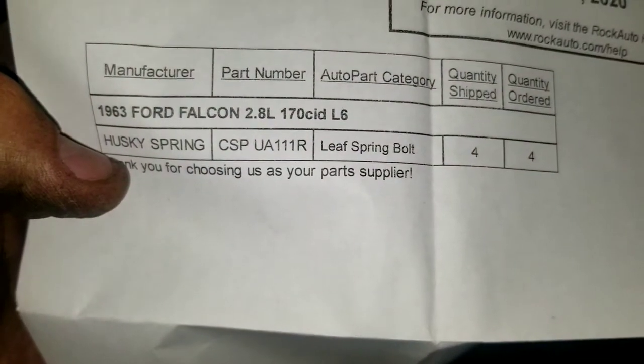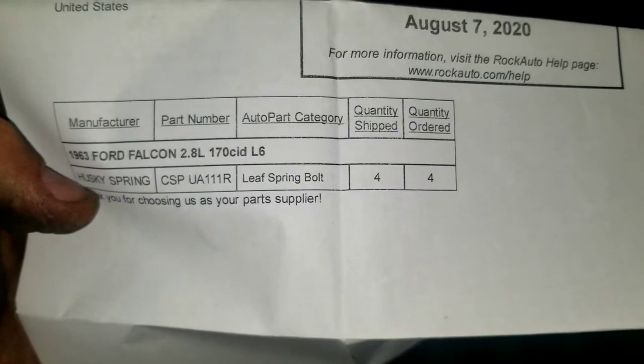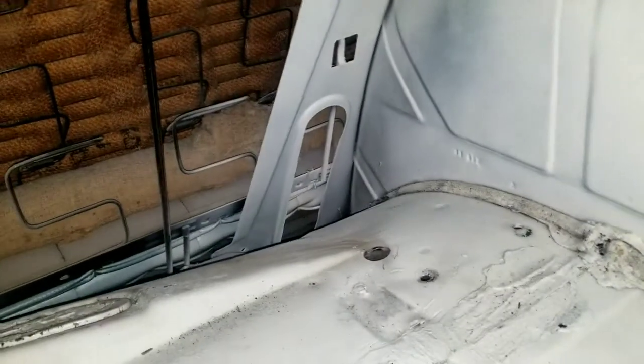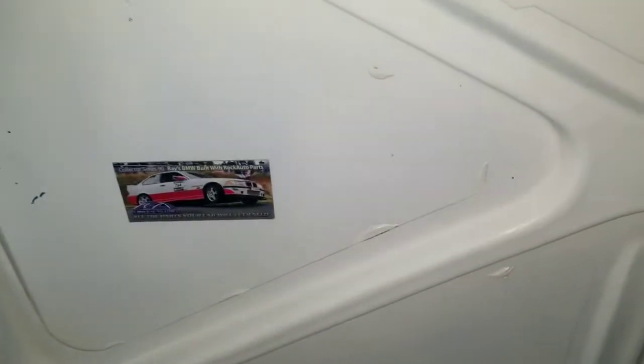You can see where all the old airlines ran. The part number is CSP UA111R spring bolts, four-pack. You can also see it used to be an air tank with lots of airlines — they even painted the seat. And I added an electric trunk lock; I'm waiting on the wiring.